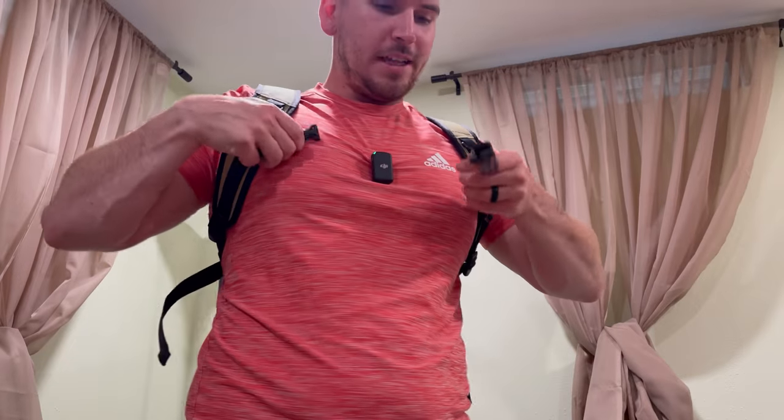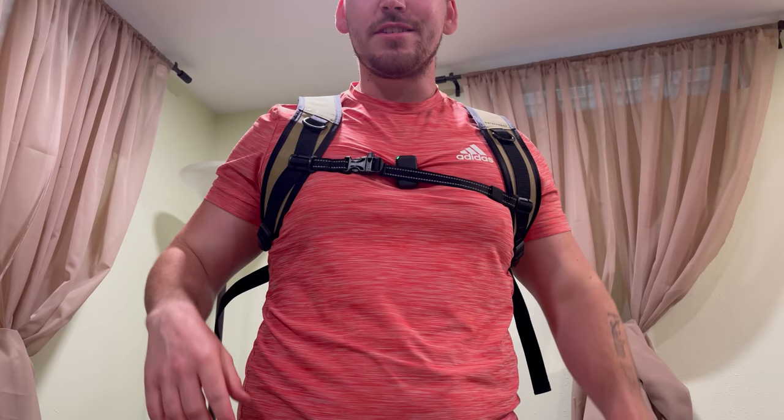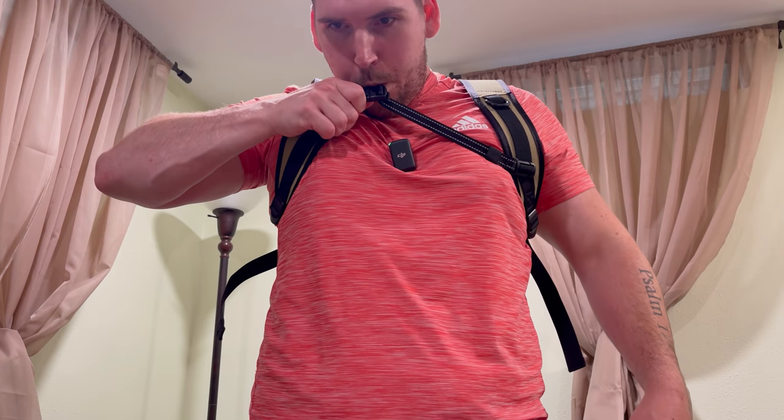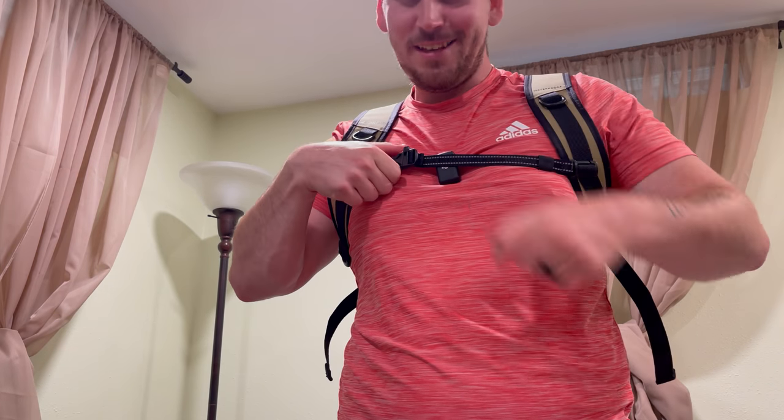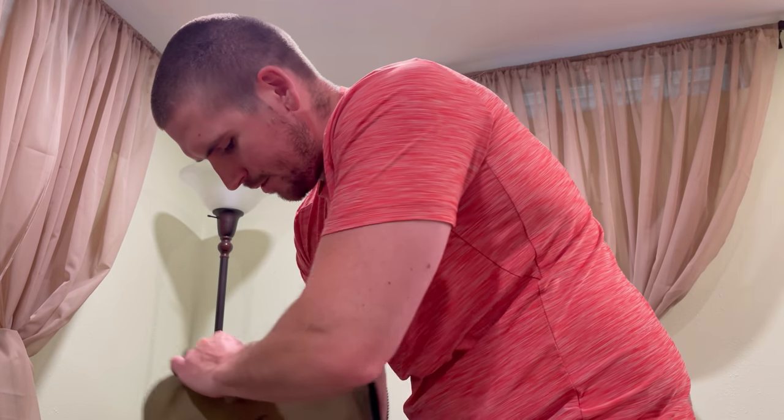Now we've got the backpack on. You've got the front clip right here, and it also has a built-in whistle — I'm not going to blow it all the way because my two dogs are right there and they'd probably freak out. Very nice. We need to break this puppy in and put some stuff in it so it can get its shape.